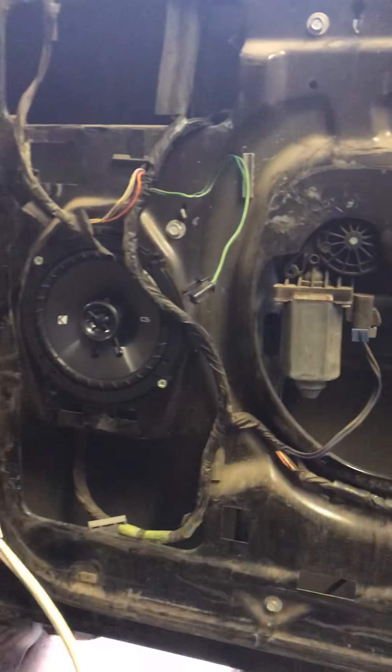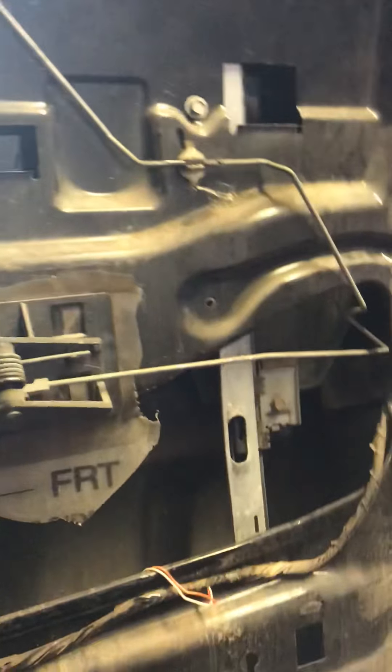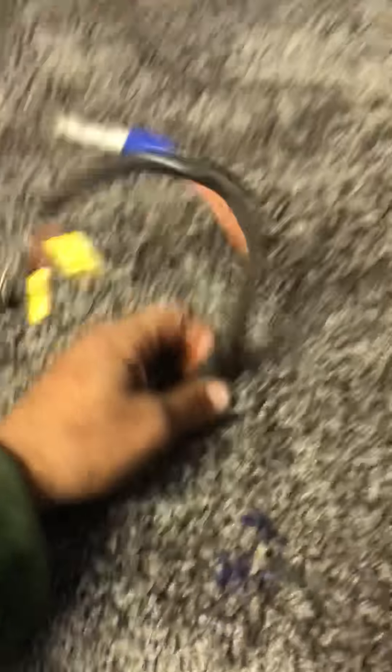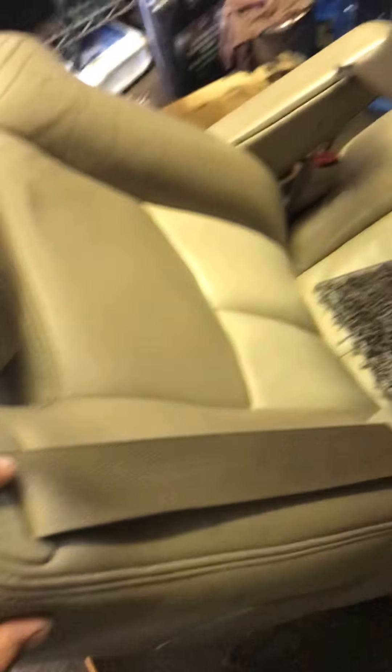We just put our Kicker 6.5-inch speakers in the door panel. Right now we're finishing the other side. We're running the wires and our seat connectors up through here. I got another seat that's going to go in there. We're going to repaint all the door panels.